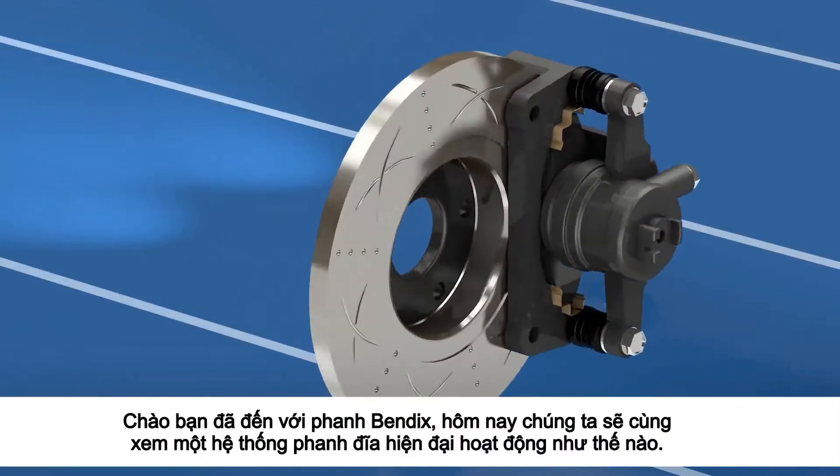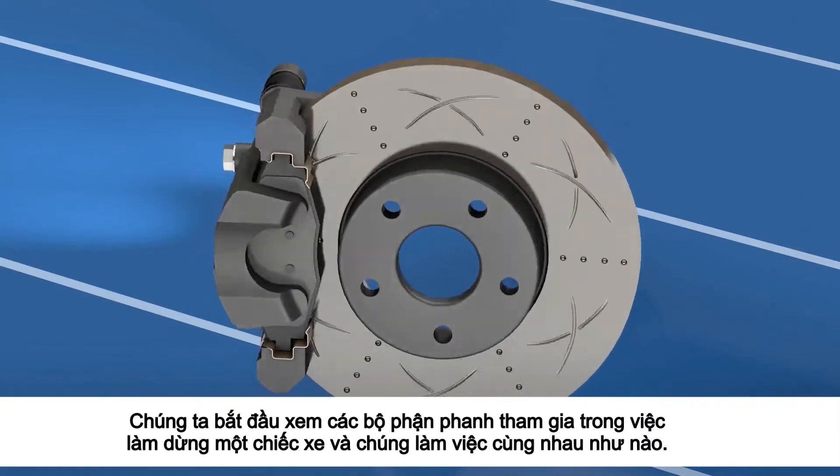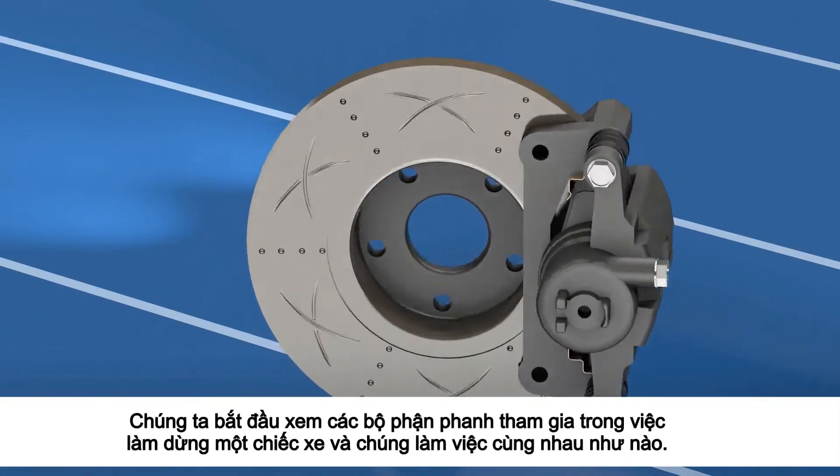Welcome to Bendix Brakes. Today we'll look at how a modern disc brake system works. We'll start by looking at the brake components involved in stopping a vehicle and how they work together.